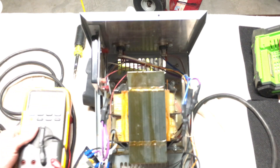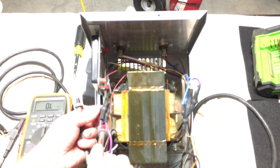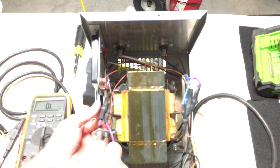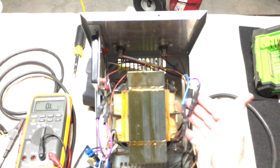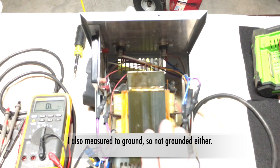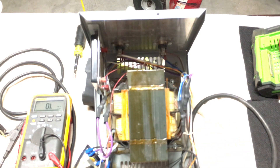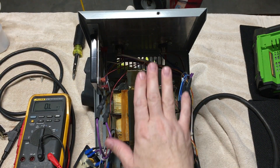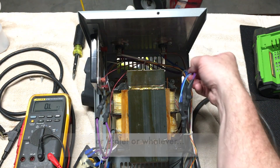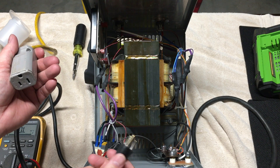I've done a quick ohm check on the transformer to make sure there's no bad connection or open winding, even though the heat shrink makes it a bit harder to probe all the way to the connector. It's showing around 1 to 1.2 ohms on one winding, and I got a reading on the other side as well, so the transformer is not open. On the output — the secondary — it has a center tap. A blue wire goes to one SCR and a purple wire goes to the other SCR. We'll look at the schematic to see how that flows.